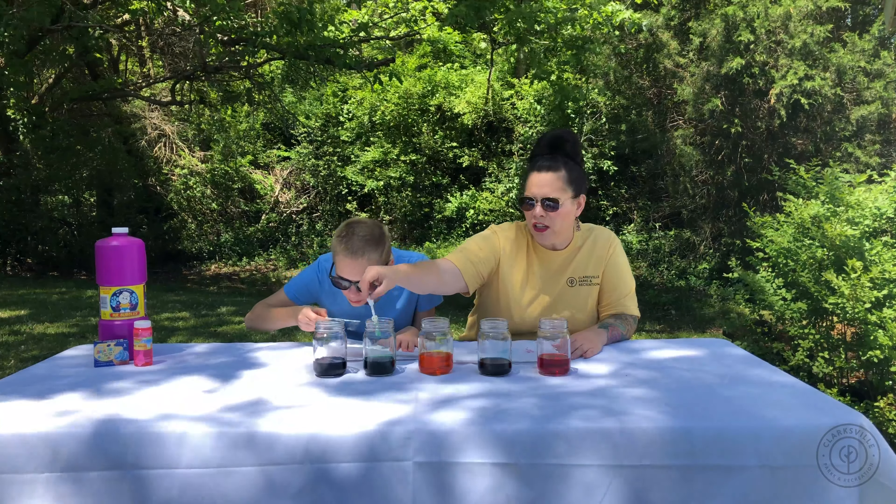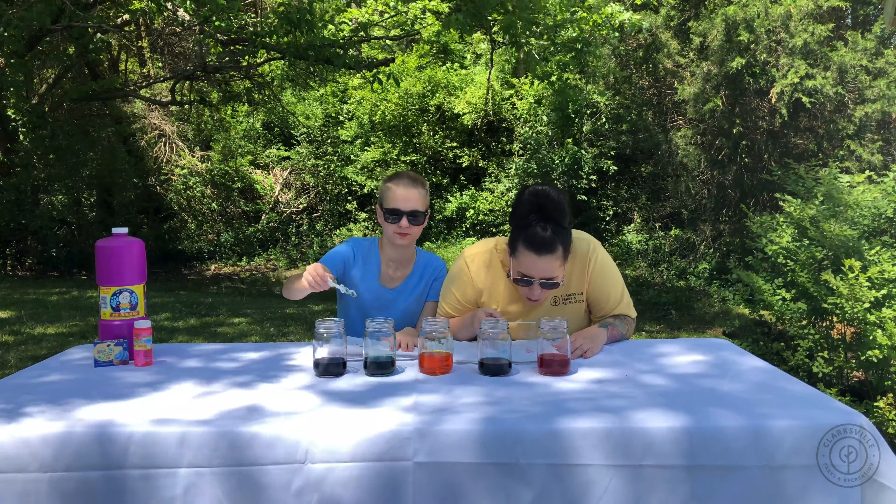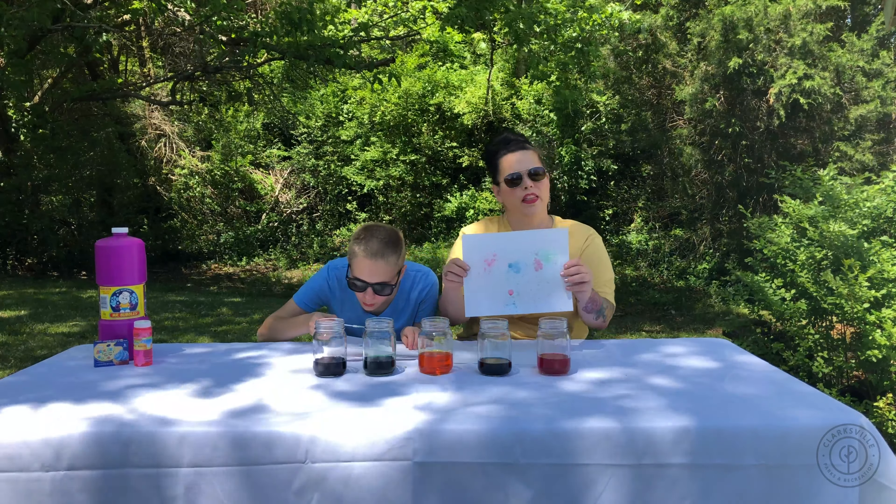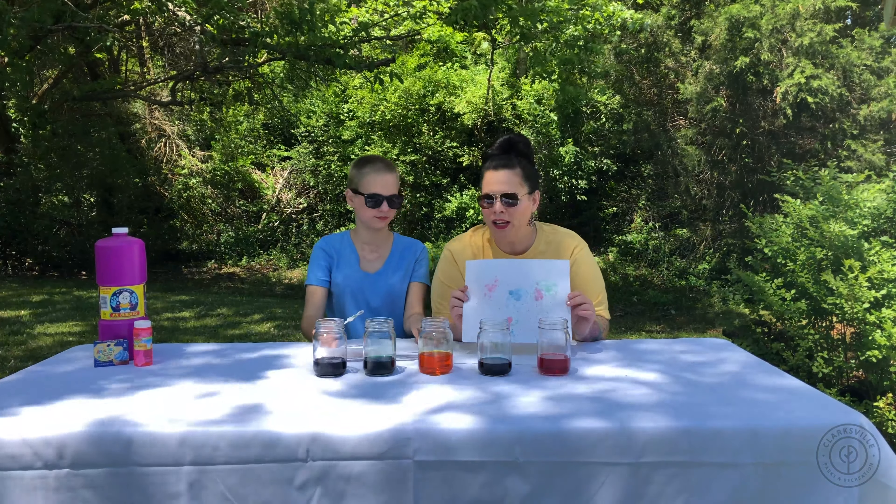Let's try the green. There you have it, bubble painting.